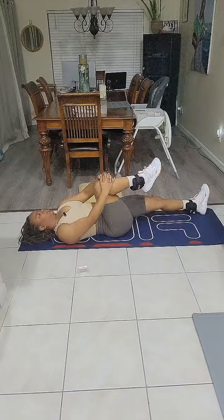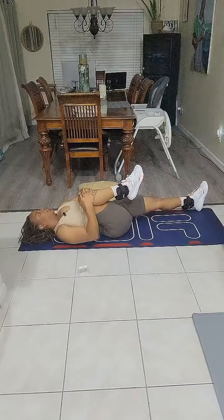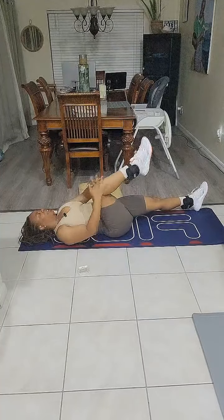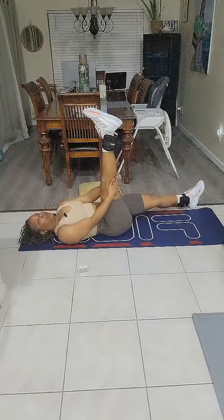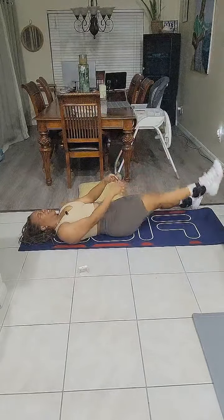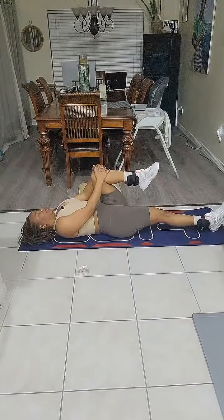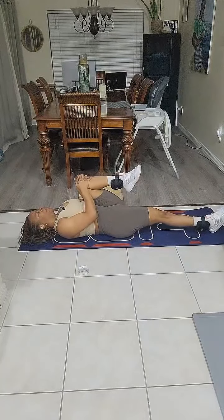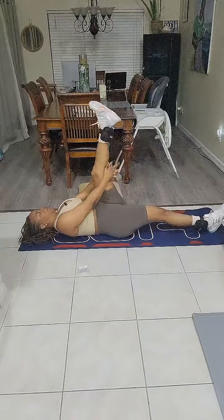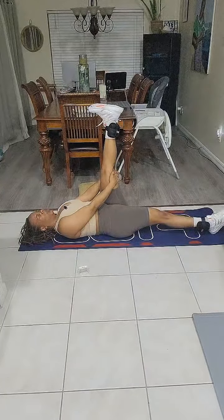We're going to get into a stretch — extend one leg, bring one leg closer. Deep breath in through the nose and exhale, bring that leg close. 5, 4, 3, 2, and 1. Extend, flatten that foot. 5, 4, 3, 2, and 1. Extend, flatten that foot. 5, 4, 3, 2, and 1. Extend, flatten that foot. 5, 4, 3, 2, and 1.